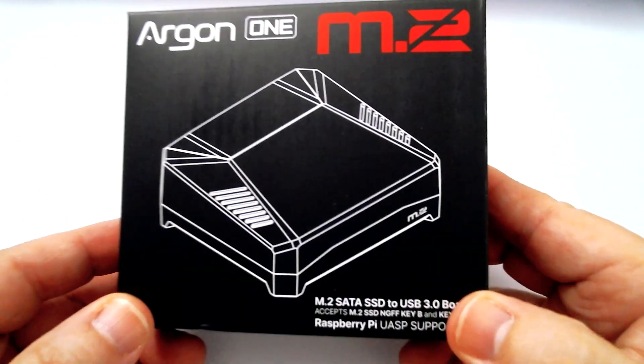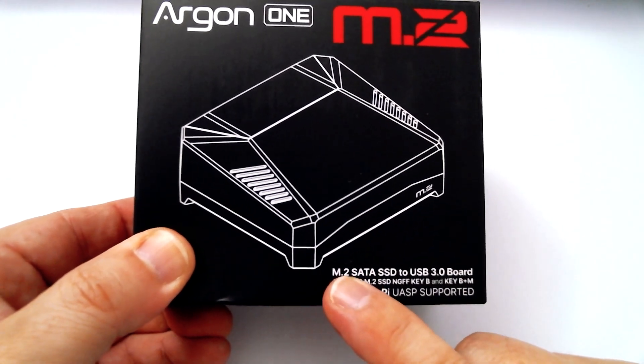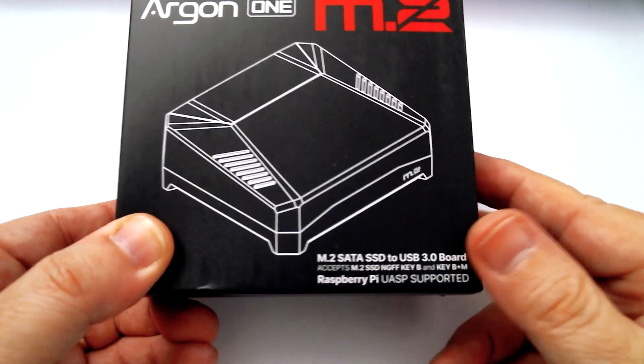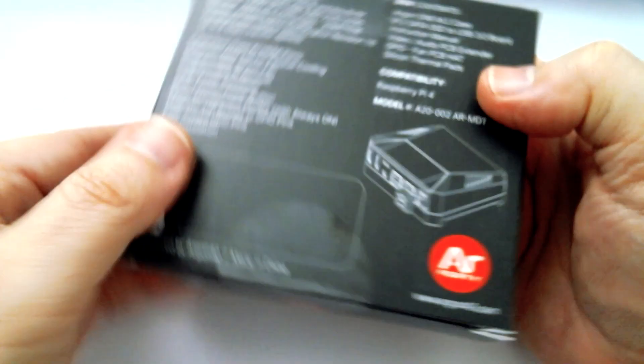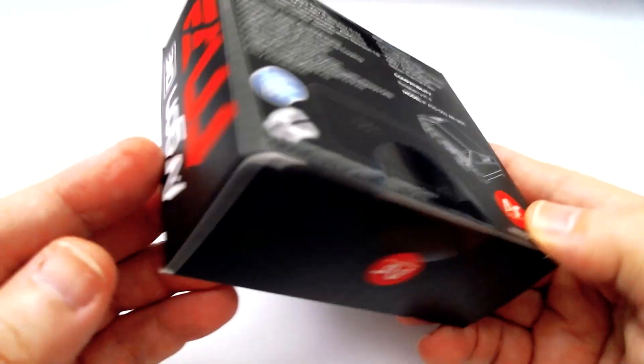Now there's a new player in the Argon 1 portfolio: the Argon 1 M2. What this does is bring M2 SATA, and it also brings a few other things like infrared, and it moves the HDMI ports into standard HDMI ports. It's a great case.